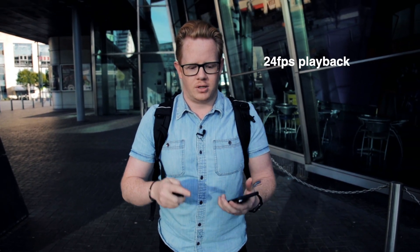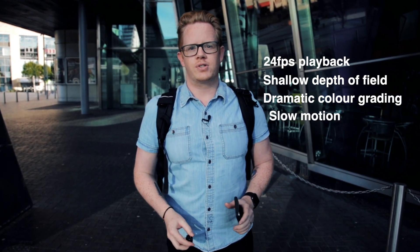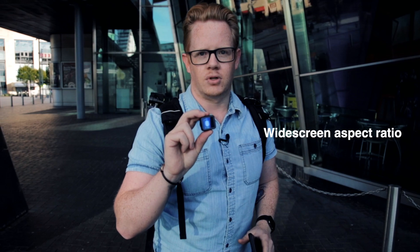Cinematic footage, like most things these days, can be done on your phone. The 2020 cinematic footage checklist includes but is not limited to 24 frames per second playback, a shallow depth of field, dramatic color grading, and slow motion. But nothing will give you cinematic footage more than a wide aspect ratio — and Ulanzi, I've got that one covered.